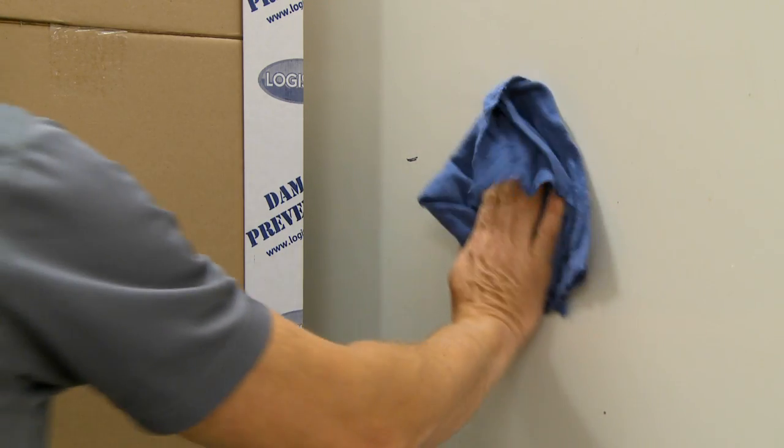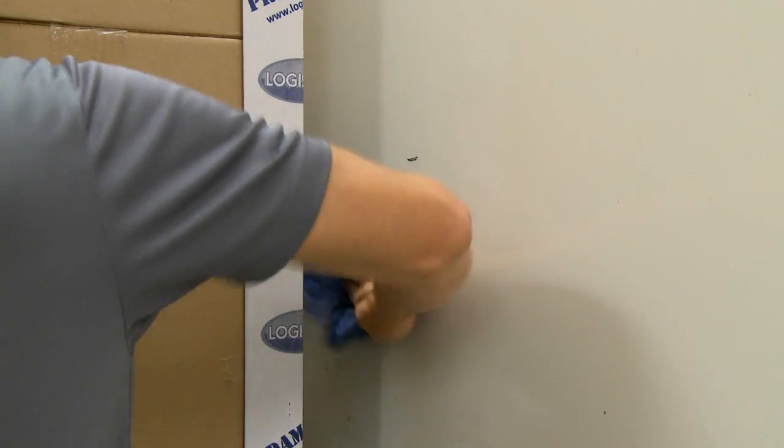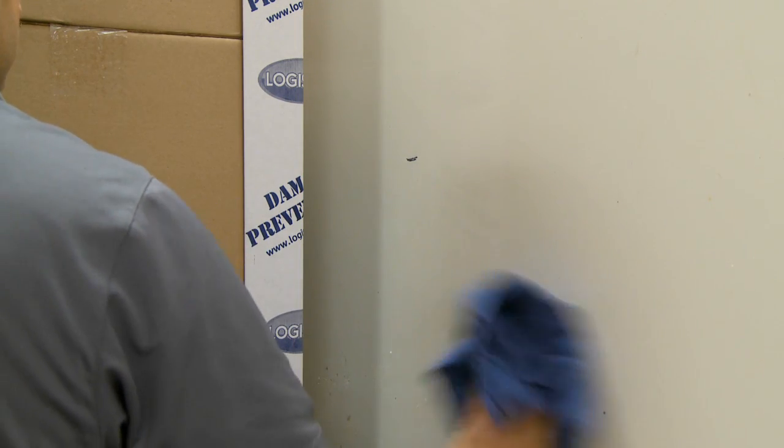The entire application area must be clean and dry to ensure proper installation. Use a dry cloth and, if needed, a scraper and rubbing alcohol to wipe off all loose dirt, dust, condensation or frost from the application area.